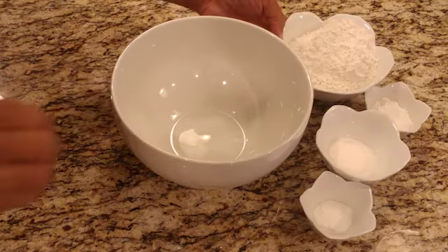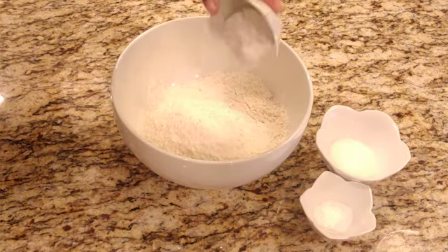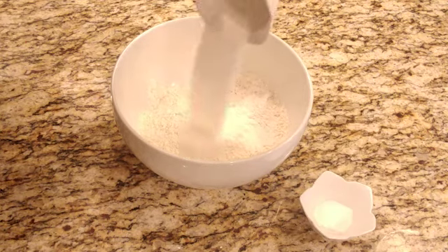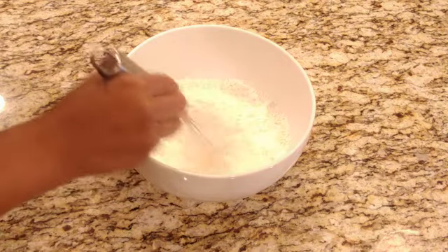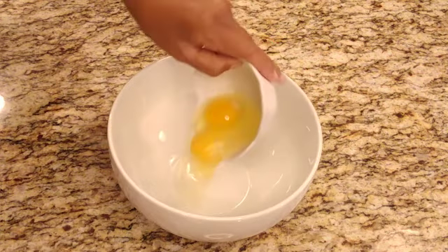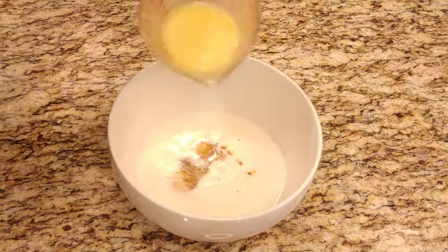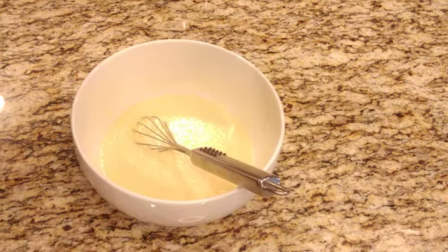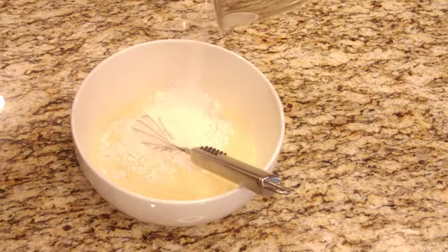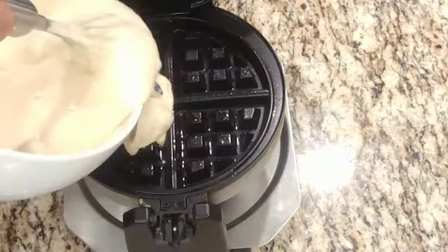Let's mix all of our dry ingredients first. We're gonna start with all-purpose flour, then baking soda, then granulated sugar, and a pinch of salt — whisk together. Now add the wet ingredients: eggs, buttermilk, vanilla, and butter — whisk together. Add in our dry mix. Heating up the Belgian waffle maker. Don't forget to add the blueberries, then pour in the mix.